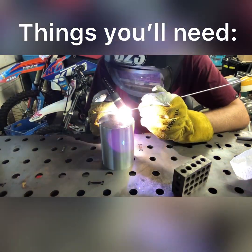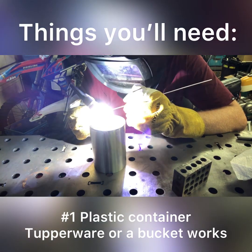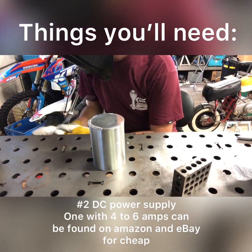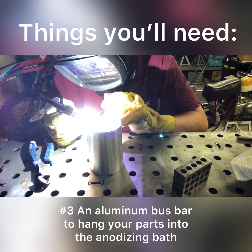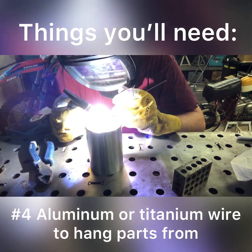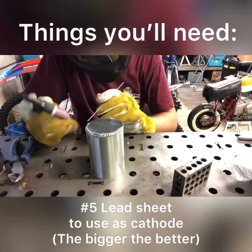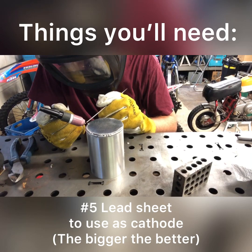Now let's get into the stuff you're going to need to anodize. Number one: a plastic container — Tupperware or a bucket works, preferably with a lid so you can reuse it. Number two: a DC power supply — you can get one from Amazon or eBay ranging from about 40 to 80 bucks depending on amperage; four to six amps works great. Number three: an aluminum bus bar to hang your parts on. Number four: aluminum or titanium wire — 5356 or 4043 aluminum filler rod works great but you have to throw it away every time, so titanium wire works great if you want to reuse it. Number five: a lead sheet to use as a cathode to line your anodizing solution container; the bigger the better, and you can pick it up on Amazon or eBay for relatively cheap.